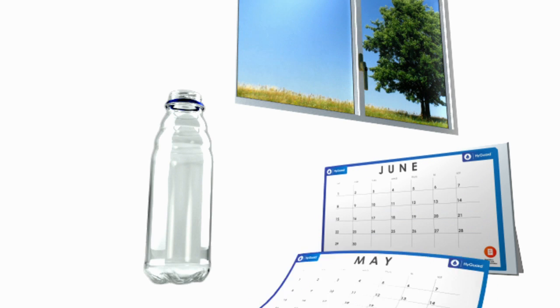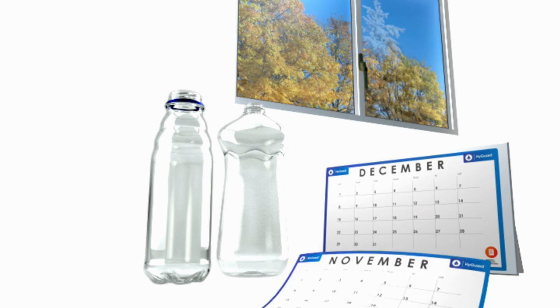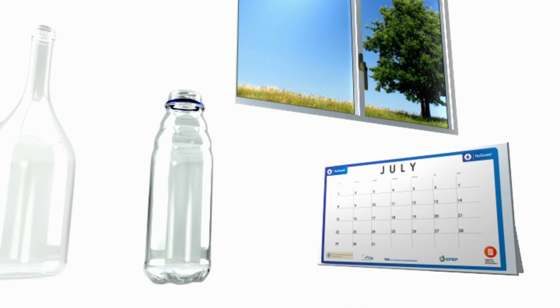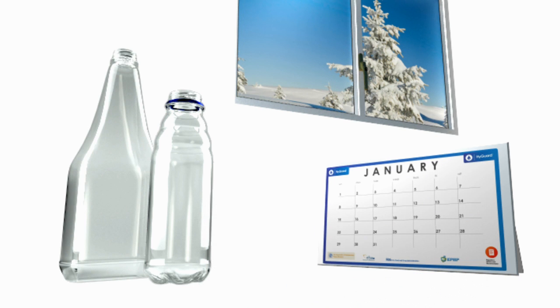As HiGuard is activated only after the closure is applied, empty container storage does not impact on the life of the oxygen scavenger. Container shelf life is completely flexible and controllable. Where required, 24 months shelf life is easily achievable.